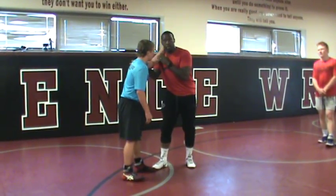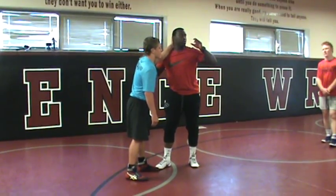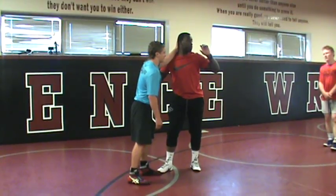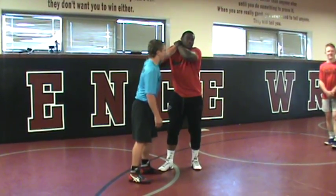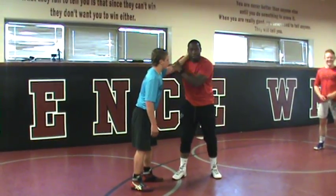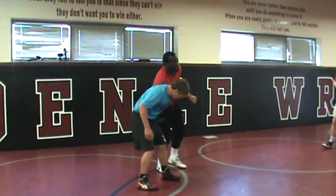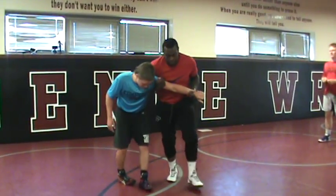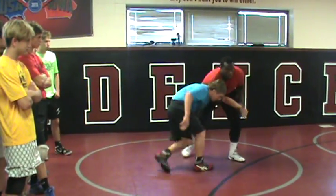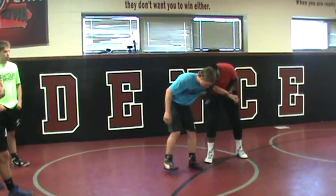I go off a two-on-one. I'm shrugging. I grab at his wrist — not his forearm, his wrist. I'm shrugging and turning down. From right here, I can control this two-on-one. I can push him, I can pull him, I can do whatever I want. I can control this two-on-one.